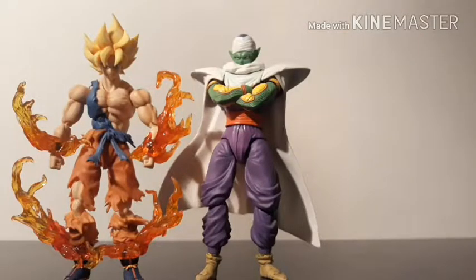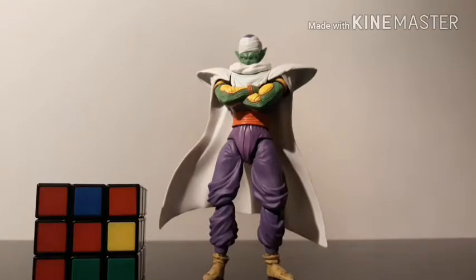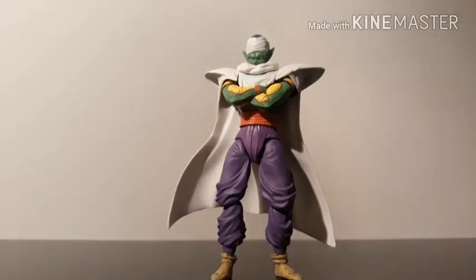Here he is next to the Awakening Super Saiyan Goku — he's a little bit taller, as he should be. Here he is next to a Shoto Neo Super Saiyan Vegeto. And just for fun, here he is next to a Rubik's cube. Overall I'd say this is a pretty good figure. A couple of nitpicks here and there due to the looseness of joints, but I'm sure I can figure out a way to fix that. Something about it just feels a little off to me, but still definitely a good figure to add to your collection if you're a Piccolo fan or just a fan of DBZ or SH Figuarts figures.